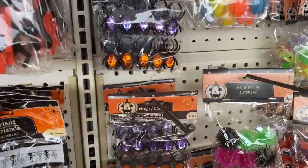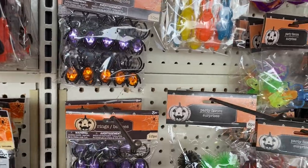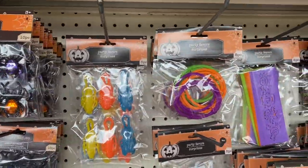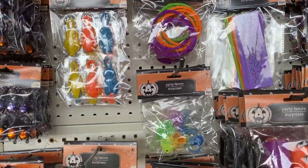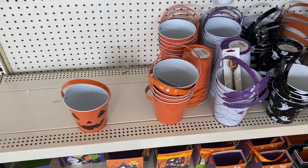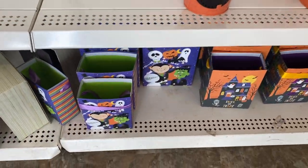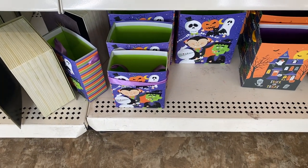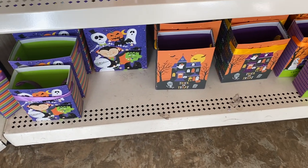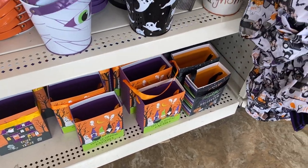I used to do those when I was younger — put those on your hands, the little rings. Sorry guys if you can't hardly see this, the light is really bright down here. You have some more candy buckets and then you have the cute little square bags, made especially for little kids' hands, they're so cute.